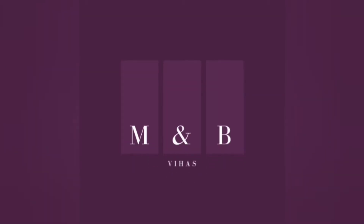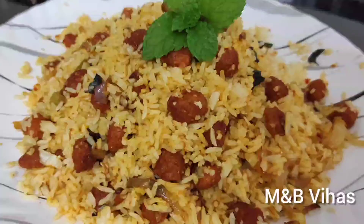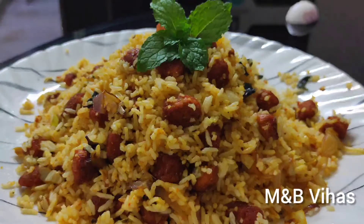Hello viewers! Welcome back to my channel MNB Vihas. I am going to try this meal maker with fried rice. I am going to try this lunch box very fast. I am going to try a nice recipe in my night dinner place.